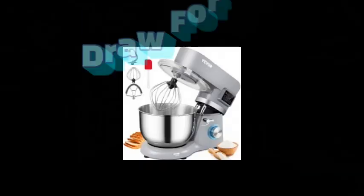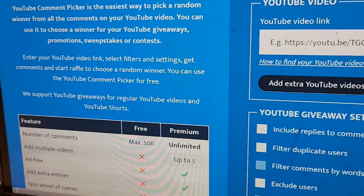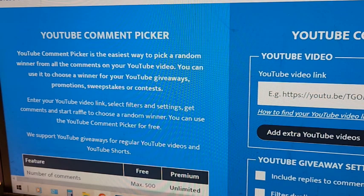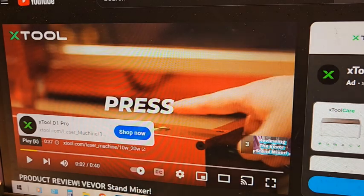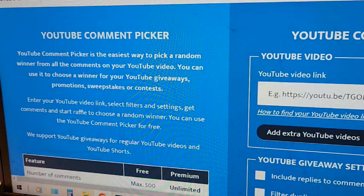Hey everybody, this is Mrs. Volfi from our Half Acre Homestead and it's time for the draw for the Vivor Stand Mixer. Just because I wasn't impressed with it, it doesn't mean it isn't a good mixer. It just means it's not a KitchenAid and I've gotten spoiled by KitchenAid. So let's go over to our product review video.